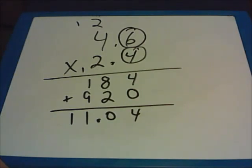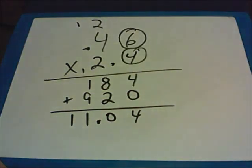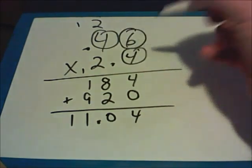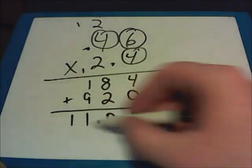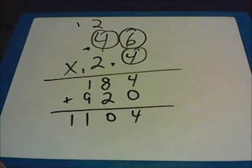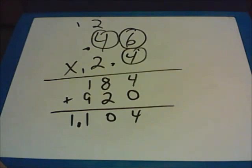Let's say that instead of 4.6, this was 0.46. There are now two numbers to the right of this decimal point, and only one in the other number — a total of three numbers to the right of a decimal point. We're going to get the same solution, but the decimal point is going to move. Because we have three numbers to the right of a decimal point in our question, we have to have three in our solution. So the solution is actually 1.104.